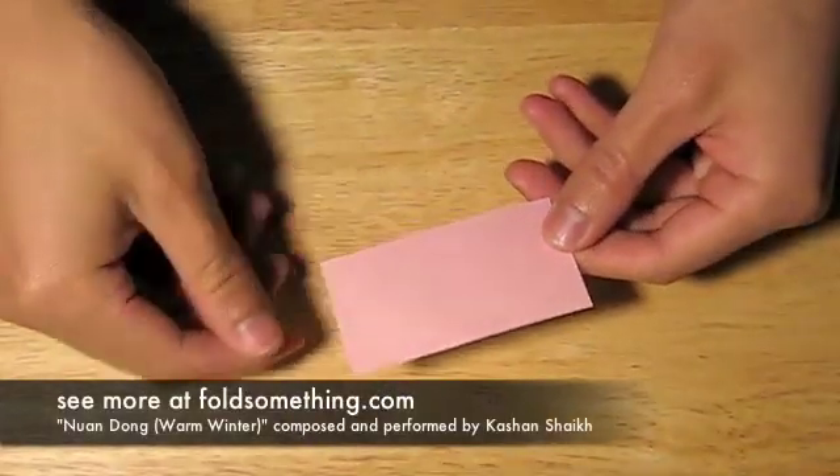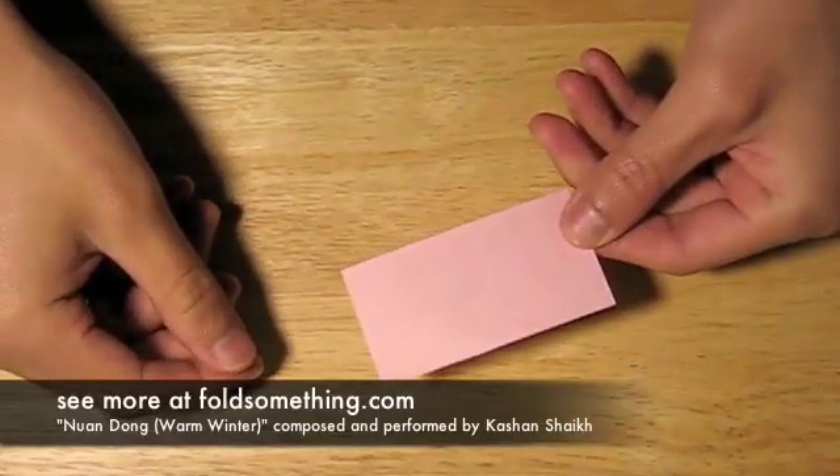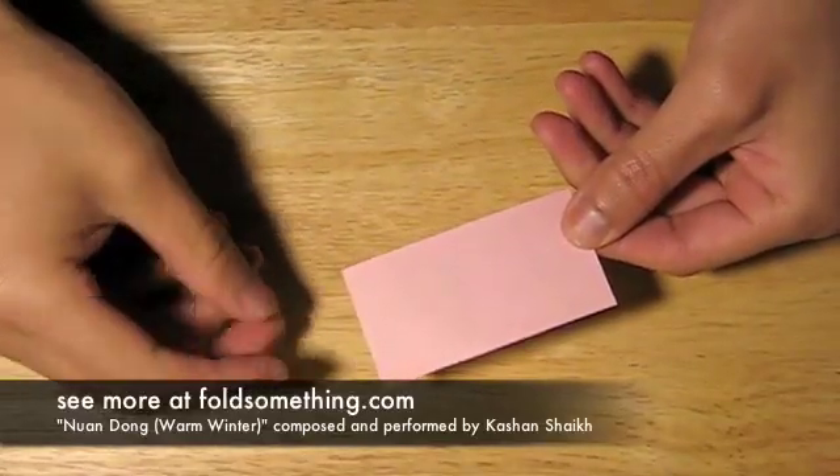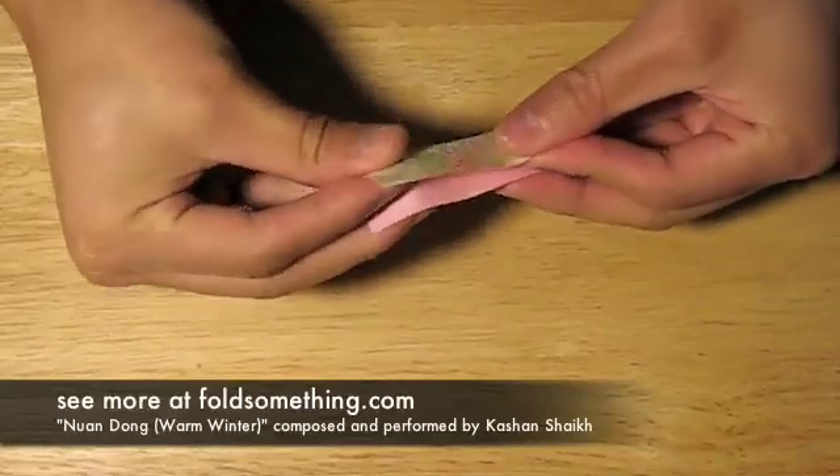Today we're going to make a type of lotus flower. There's a way to make a lotus flower with one square sheet of paper, but this ain't it. For this fold, we're going to need six rectangular sheets. The sheets I'm using are four by seven centimeters.